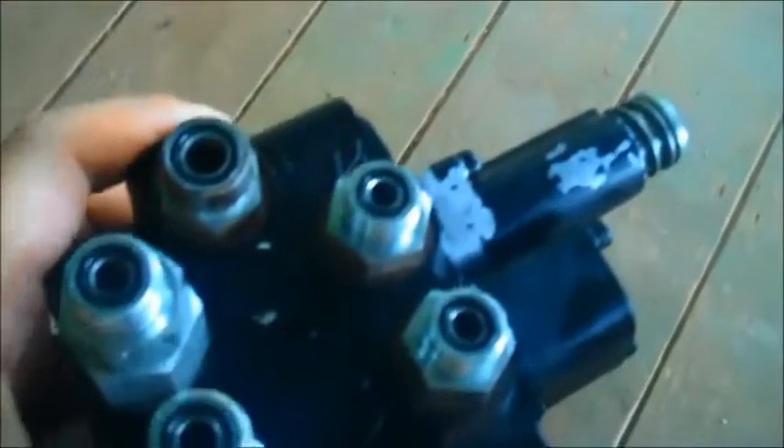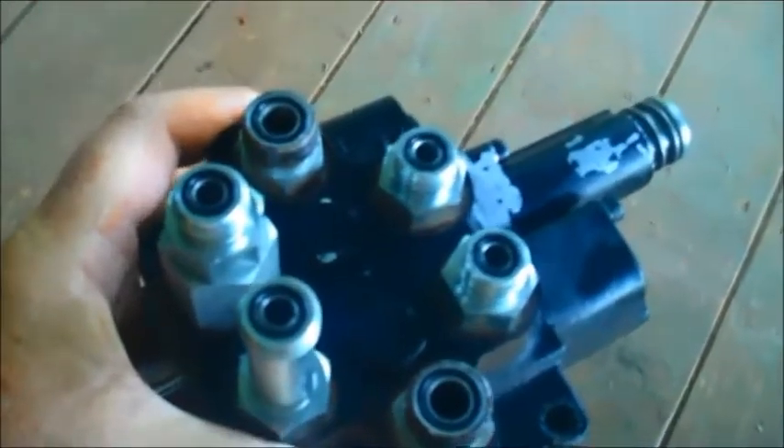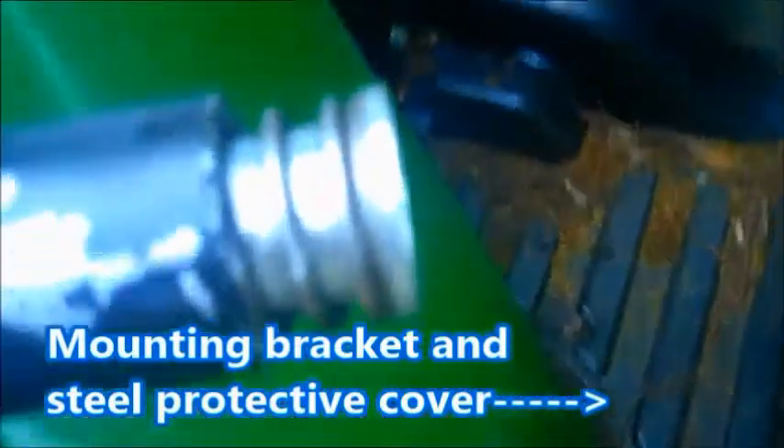This little jewel is a valve controller for the hydraulics. This controller hooks up to those hoses right there. That's what almost cost me my life the other day. Because as you can see, you see that spring — well, you're not supposed to be able to see that spring.